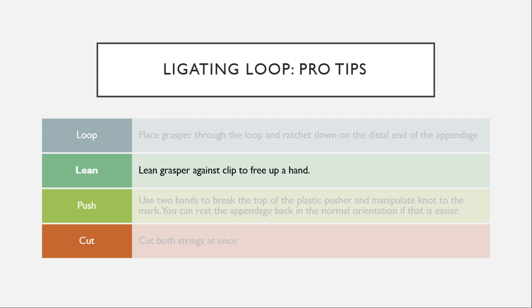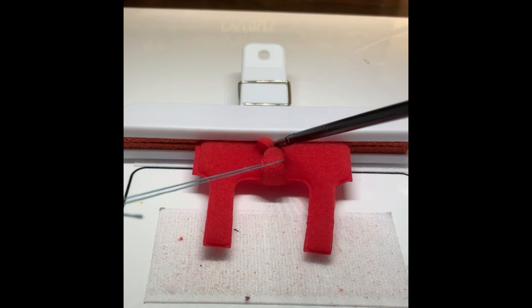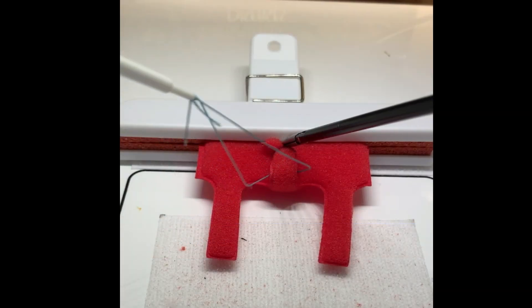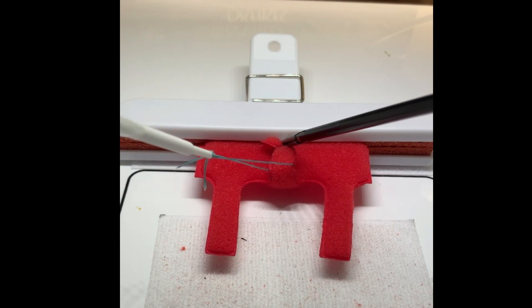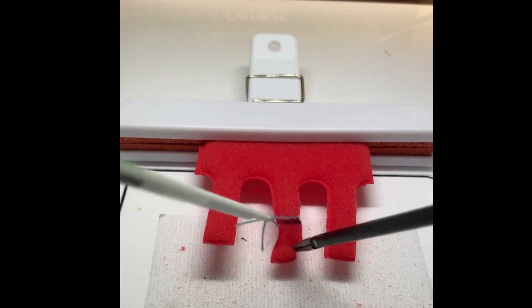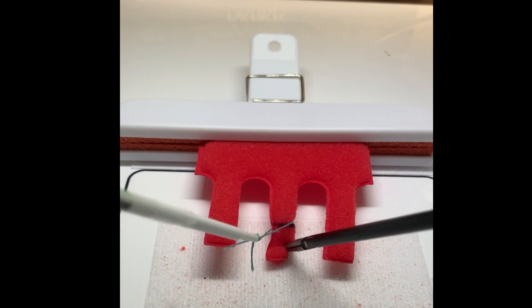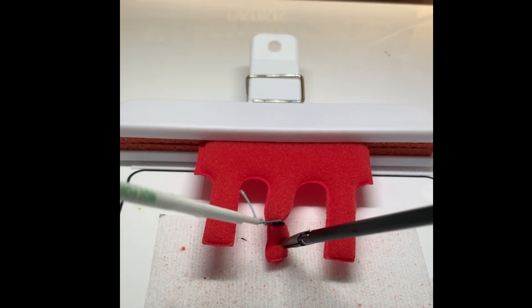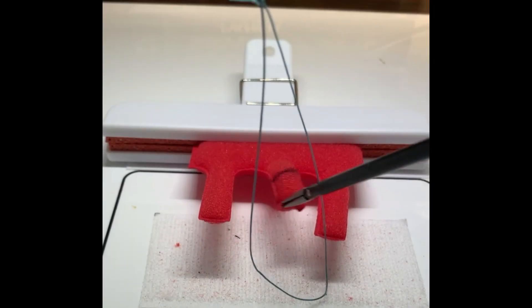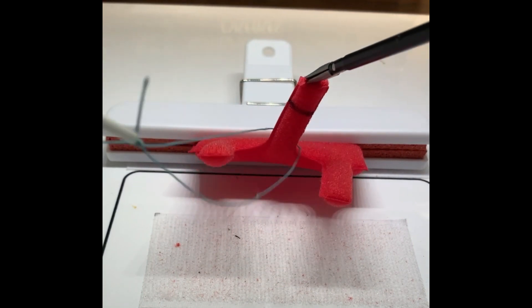Next, you can lean a grasper against the clip to free up a hand. Use your two hands to break the top of the plastic pusher and manipulate the knot to the mark. You can rest the appendage back in the normal orientation if that is easier. I like to push the knot down a majority of the way, then rest the appendage back down and manipulate the knot to the mark. This example shows how to manipulate the knot down without resting the grasper on the clip.